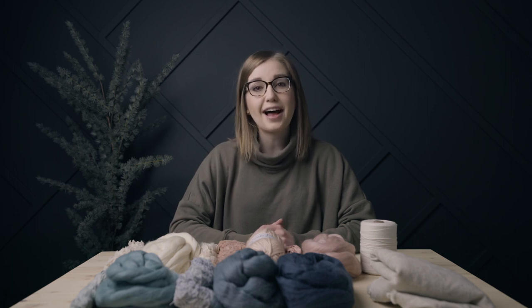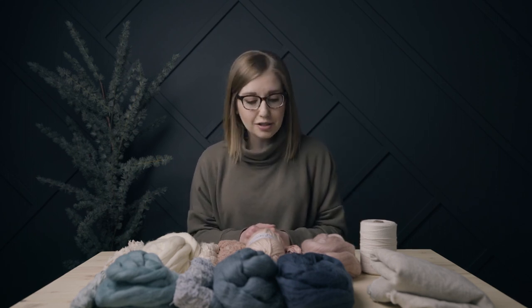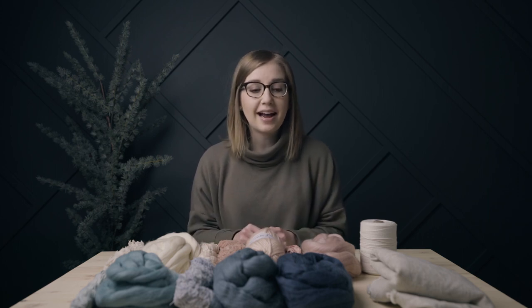Hey guys and welcome back to the Spruce and Linen channel. I'm Janelle and today we're talking all about woven pillow covers. Today's video is actually sponsored by Divinity Fibers and Silk Divine. Linda has two shops and she was kind enough to send us a bunch of different fibers so that we could create a really beautiful woven pillow with you.